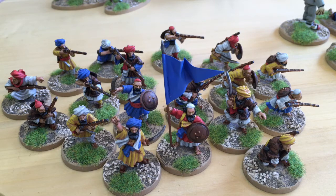As an added extra, Foundry also included three wire spears for the standard bearer, which was a nice touch. Having said that, I used one of my existing ones so it matched the other Afghans, but now I've got three extra wire spears for something else.